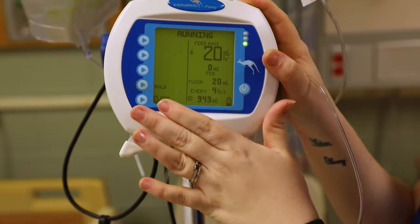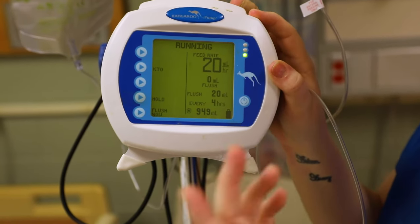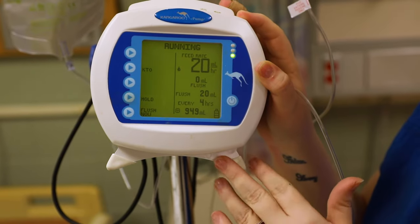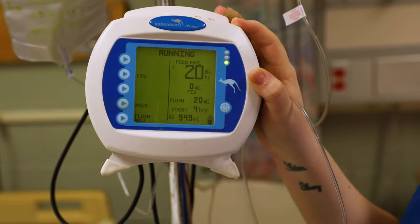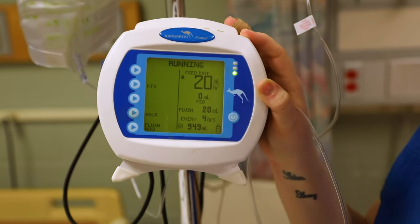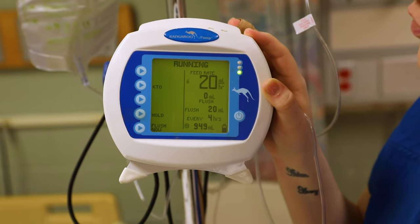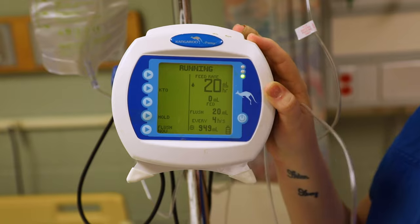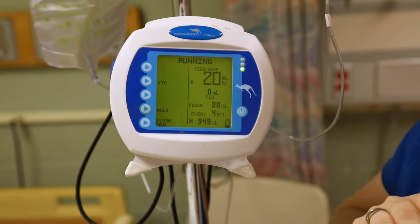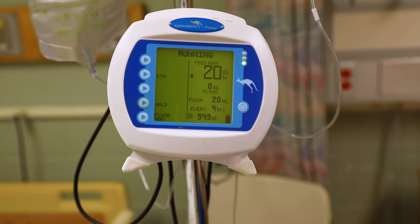One more important note: if you're going to lay your patient flat for any patient care — such as cleaning up the patient — the feed does need to be on hold. You need to make sure the patient is positioned at a specific degree level based on your policy. Usually it's a minimum of 30 to 45 degrees that the patient needs to be sitting up. Be sure to follow your organization's policy, directions, and rules.